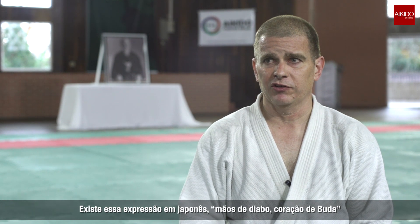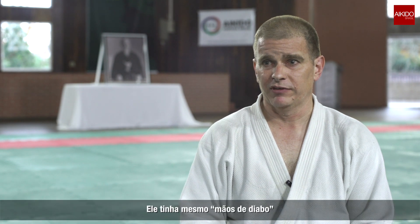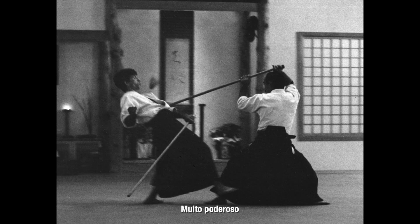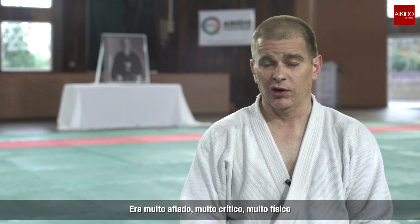There's an expression in Japanese — devil's hands, Buddha's heart — and that was his ideal. He very much had devil's hands. They were very powerful. He could be very sharp, very critical, very physical.